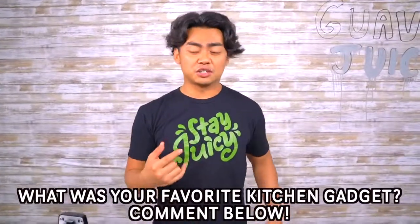Comment down below what was your favorite kitchen gadget. Mine is a tie between the Bacon Express and the hot dog toaster. Thank you all for watching today's video — I'll see you guys next time!